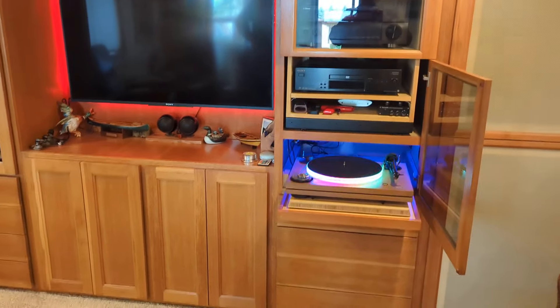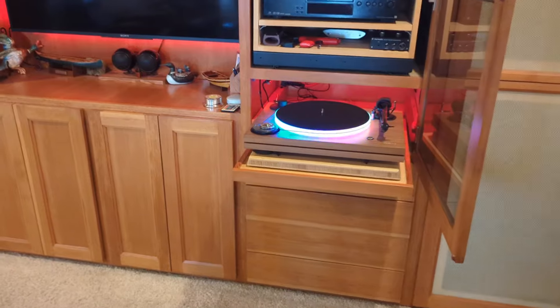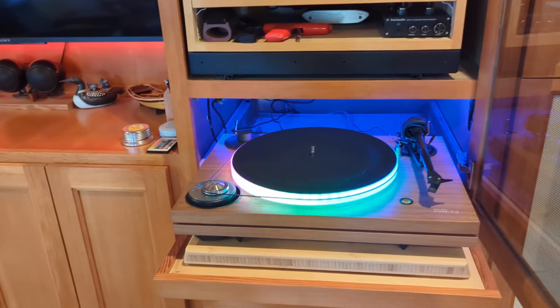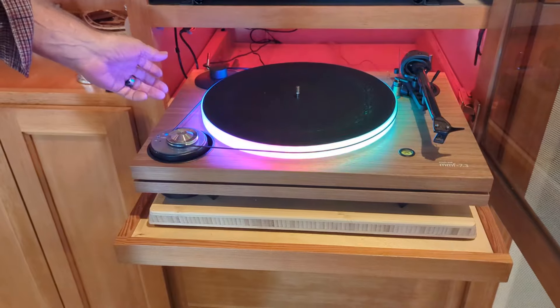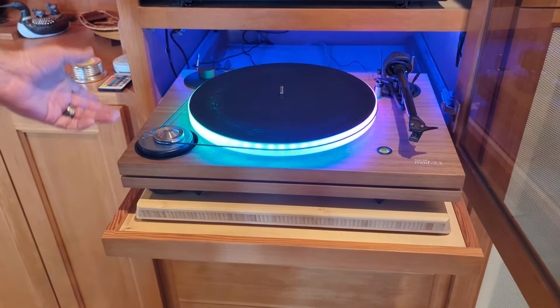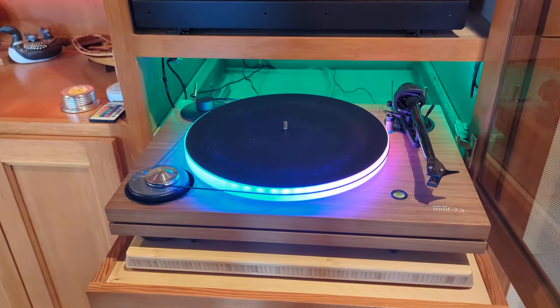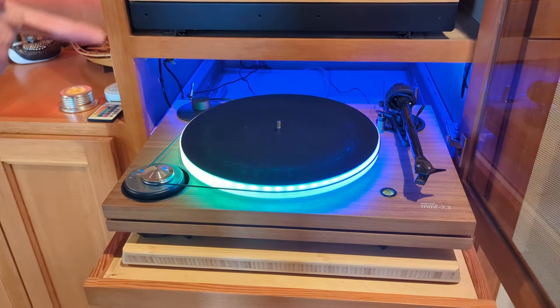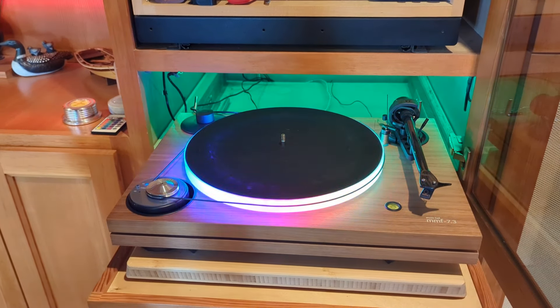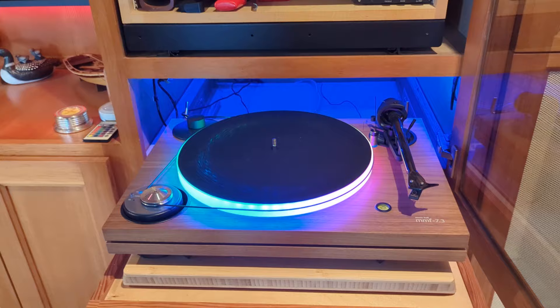John, would you like to start out here and tell me what we've got here? This is a record player made by Music Hall — their 7.3 — running a Goldring cartridge on it.